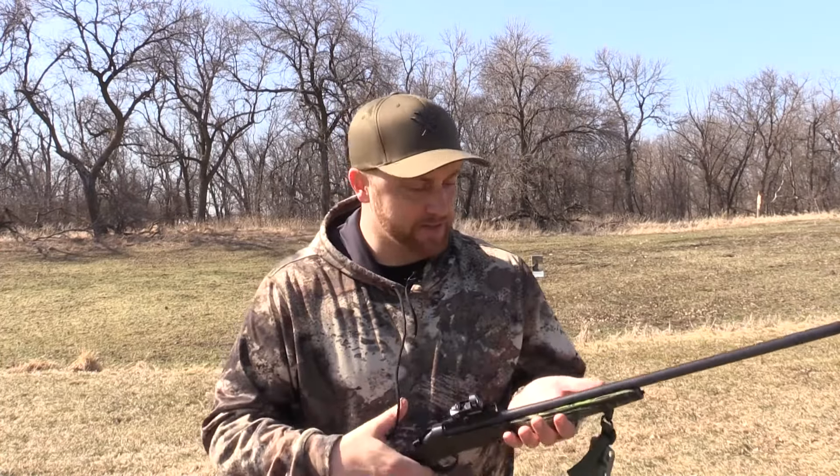Today I'm going to be testing four different turkey loads that I was able to get my hands on despite the ammunition shortage. I've got the Federal TSS, Apex TSS, Apex Ninja, and Foxtrot — all nine or nine-and-a-half shot TSS, tungsten super shot loads. It's spendy; this video is going to cost me a chunk of change. I'm going to shoot each of those loads at 20 and 40 yards and see how they pattern out of the stock choke that comes with the gun.